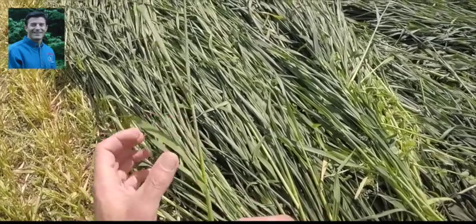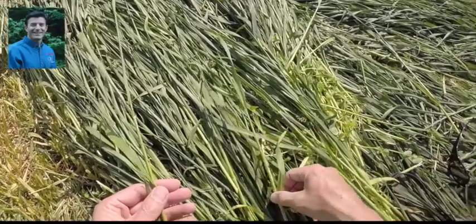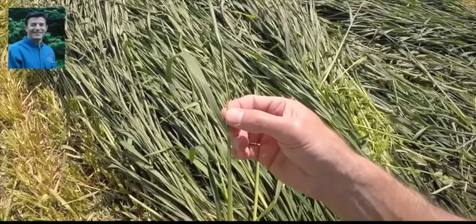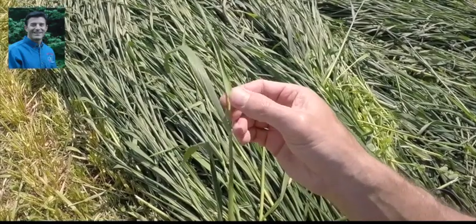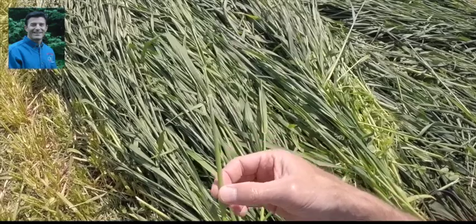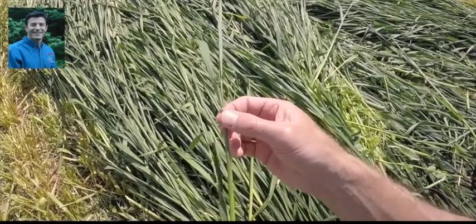Looking at another plant that is a little further along, we can see the flag leaf has really started to push out and we can really see the unfurling of the collar here. The boot has really moved up, and this is definitely Feekes stage nine — the stage we want to mow.